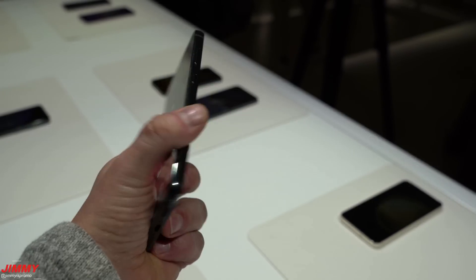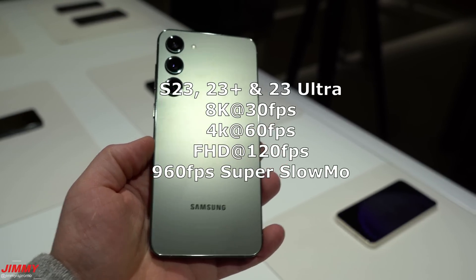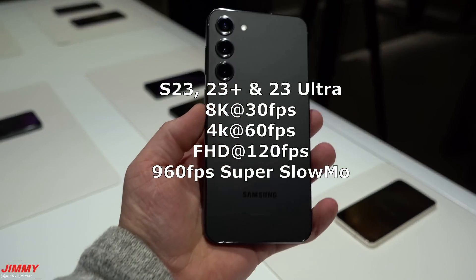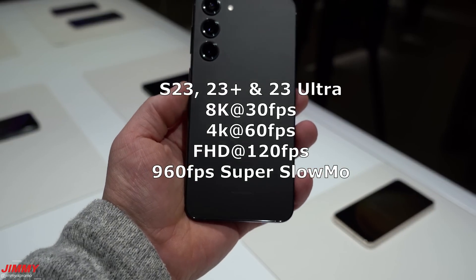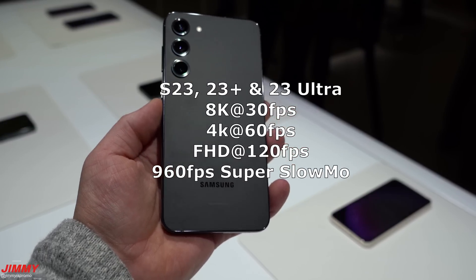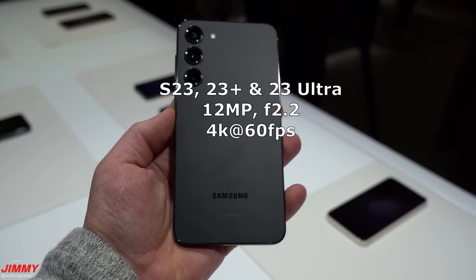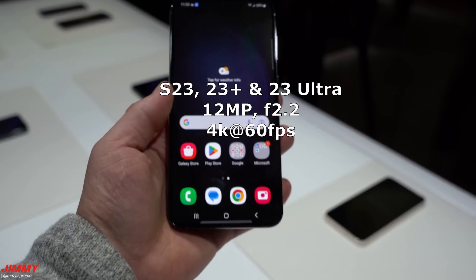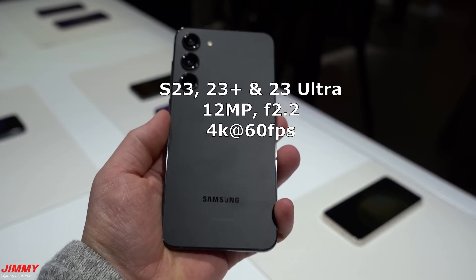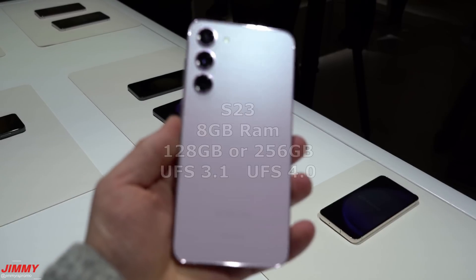For video, all three can shoot 8K at 30fps — up from 24fps previously — as well as 4K at 60fps, 120fps at Full HD, and Super Slow-Mo at 960fps. For selfie cameras, all three have a 12-megapixel front camera, and the selfie video camera supports 4K at 60fps.